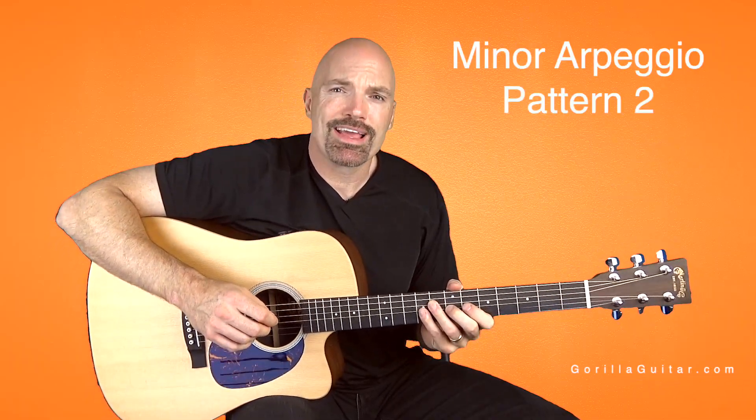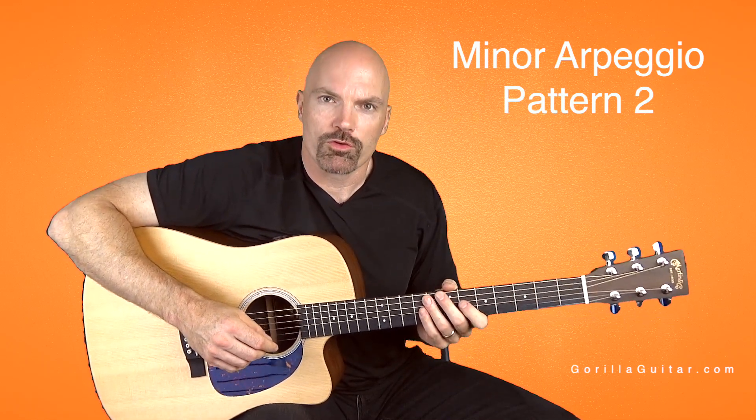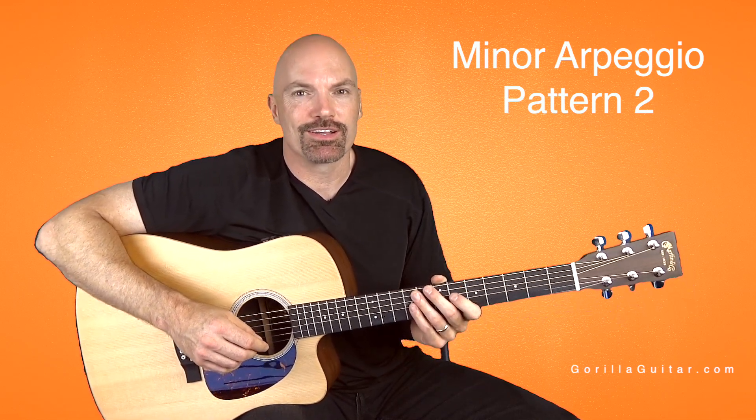Get comfortable with that one. Take your time — this one can be a little awkward. But once you get ready, we can move on to the next thing. So again, for Gorilla Guitar, I'm John Rush and I'll see you next time.